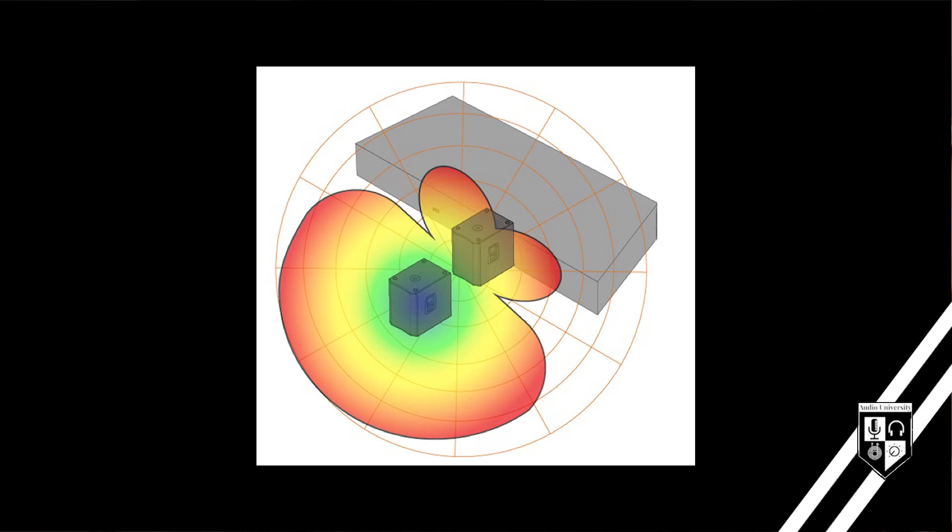This can be used to our advantage, such as in subwoofer arrays, but we'll get to that in a later video. Speaker polarity does matter, but it's more noticeable in certain situations than others.